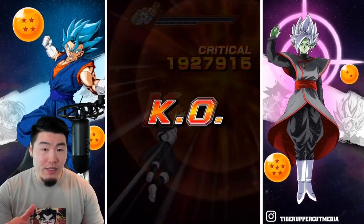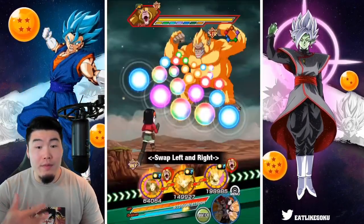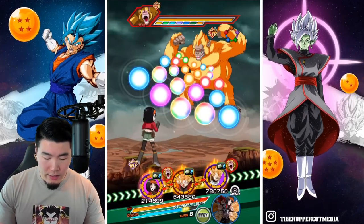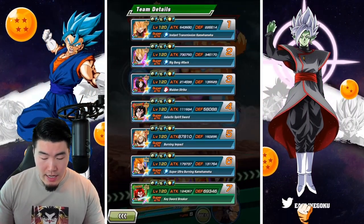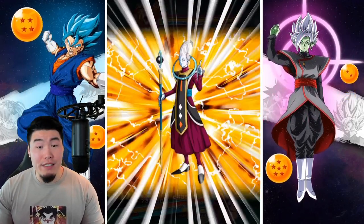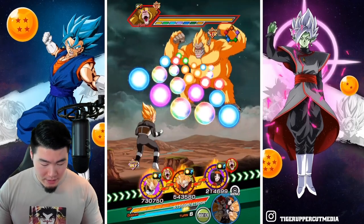There's not really an urgency to get Gotenks supers, but we still want Vajax to continue building up because he can infinitely stack. Right now he's still not at a point where he's going to hold up super well. We're definitely going to put Pan at the end for the dodge, and we're definitely going to pop a Whis because our defense is not as high as I would like it to be right now.